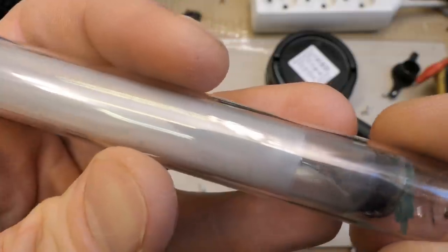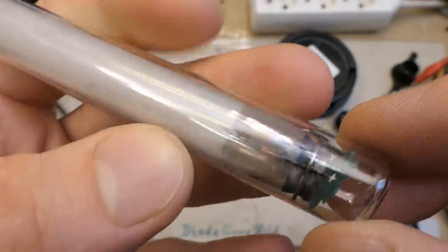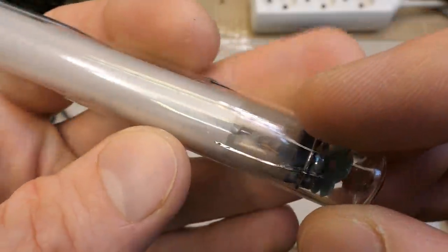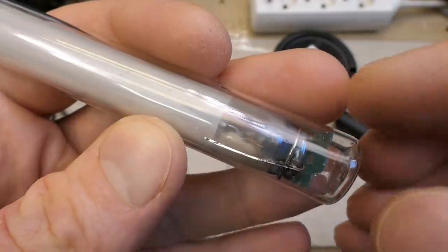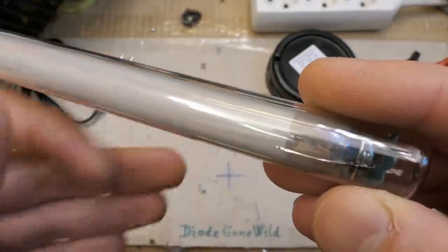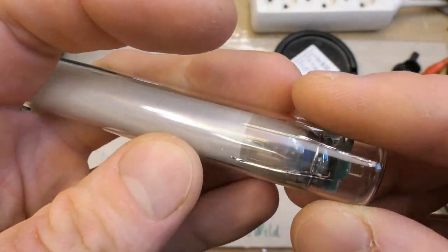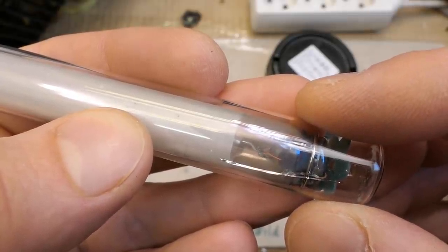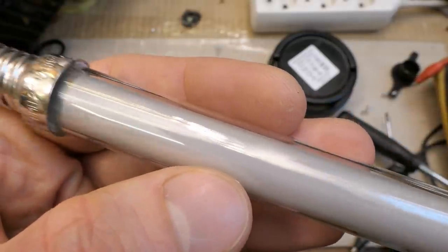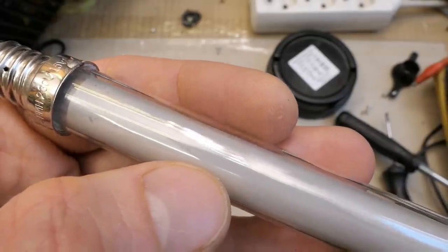The tube looks dirty inside and appears cracked, but it's only the outer glass which is probably just protective - it doesn't need to be airtight and may even be open to air. The inner tube has to be airtight and is probably filled with mercury vapor, which produces 254 nanometers when current passes through it. The phosphor likely converts that from 254 nanometers to 350 or 365 nanometers.